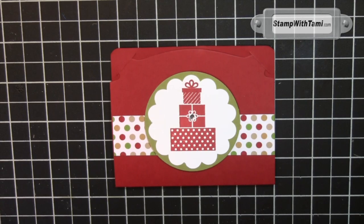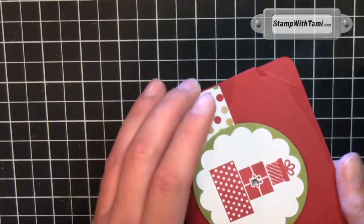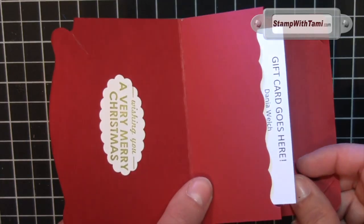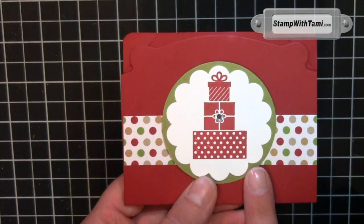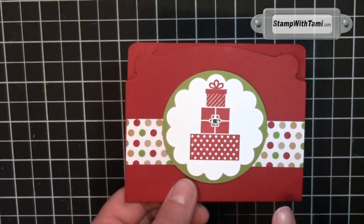Hey there stampers, thanks for joining me today. Around the holiday season, one of the things we do the most is gift card giving — teachers, bus drivers, mailman, UPS man bringing our Stampin' Up orders. This is a really cool and super easy gift card design from my friend Dana Welch, using the base form of the pop and cuts. You'll want to make a bunch of these in the Christmas season.